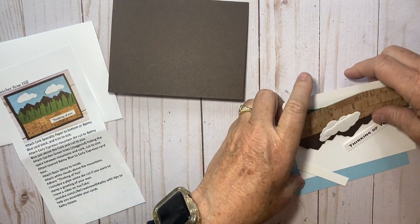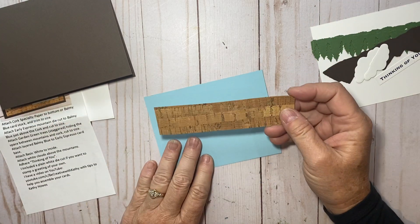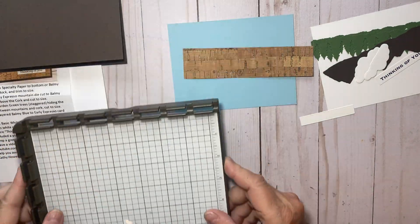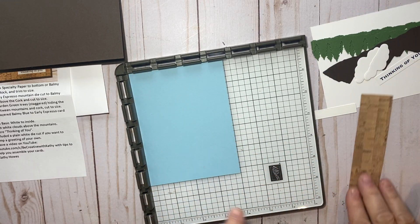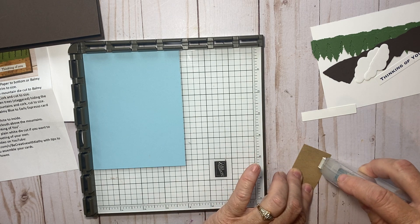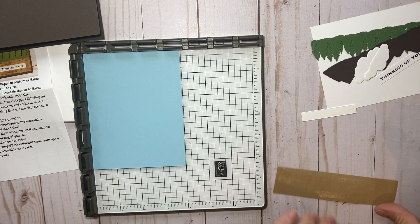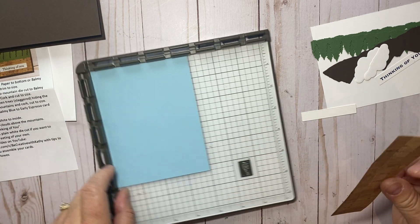I'm going to start with this piece of balmy blue and this specialty cork paper. I want to adhere these two together and make sure I get them lined up perfectly. I'm going to use my Stamparatus base. I'll put the balmy blue up here in the corner and then take some adhesive — on the ends I'll put a couple rows of tape runner, because when I go to cut it to the right size I want adhesive all the way to the edge.